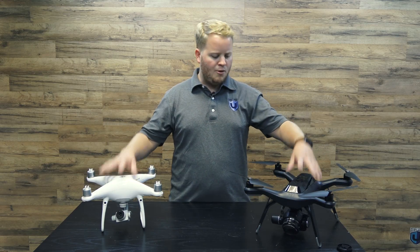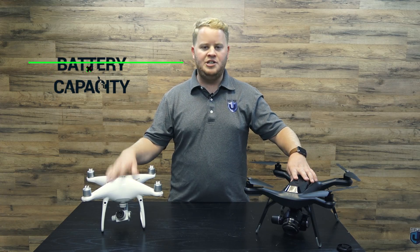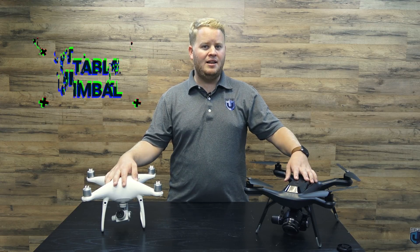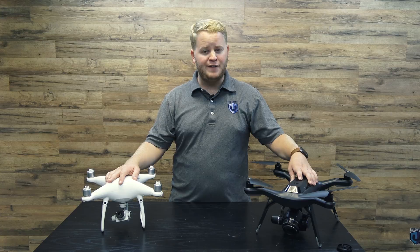With picture size being the same, battery capacity being better with the Phantom 4 Pro, GPS accuracy being better, and the gimbal always being level and on point, the better drone for mapping is the Phantom 4 Pro.